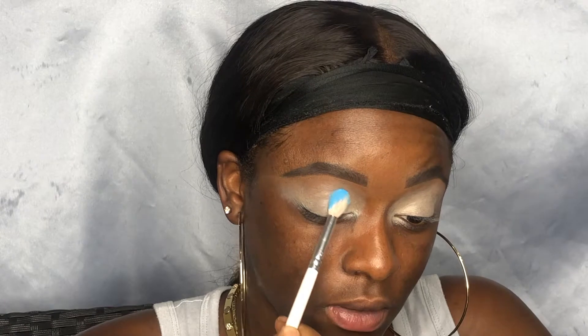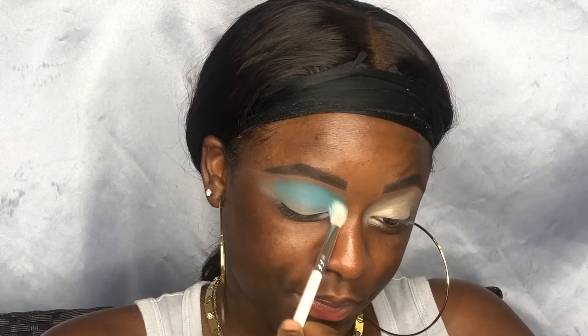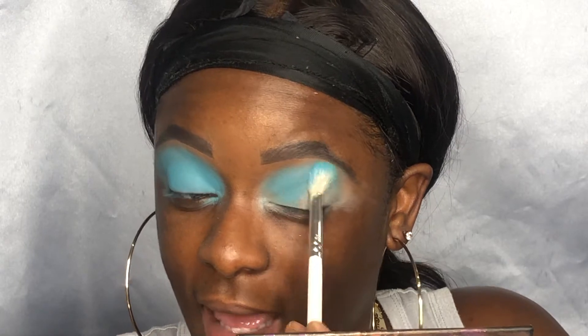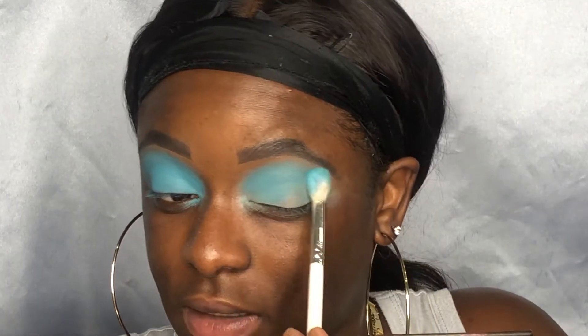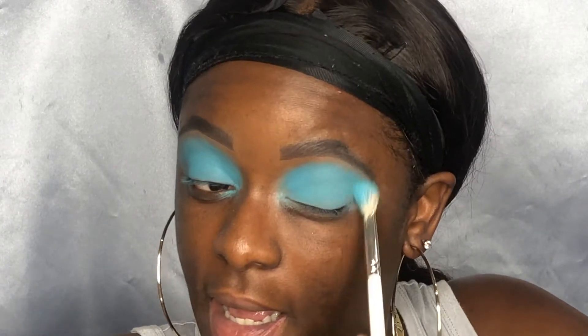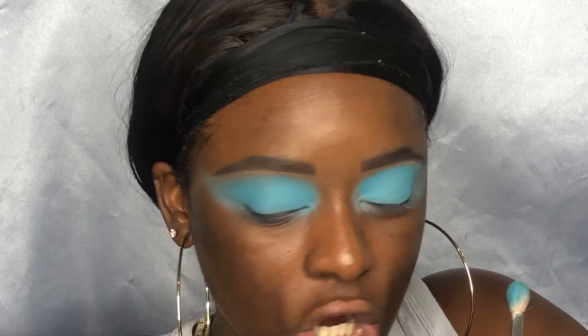I'm going in with the Morphe x Jacquelyn JH32 brush — a nice fluffy blending brush, good for blending color all over the eye. I'm going to pack this on and then buff it out. Oh yeah, this is a color, this is beautiful! For deeper skin tones, I love to pack the color on and then blend everything out to the density you want. You get the most color payoff when you pack the shadow first rather than immediately blending it all up.